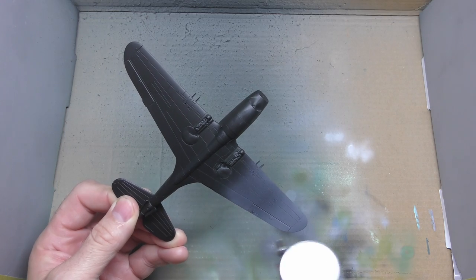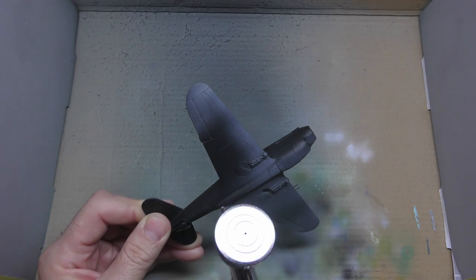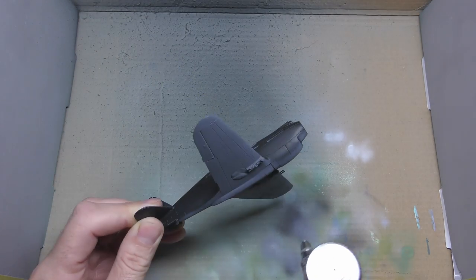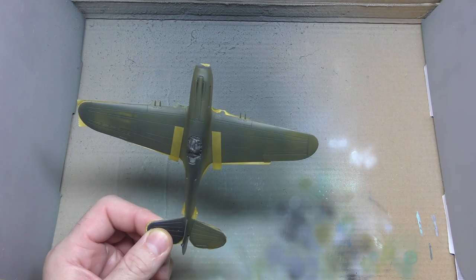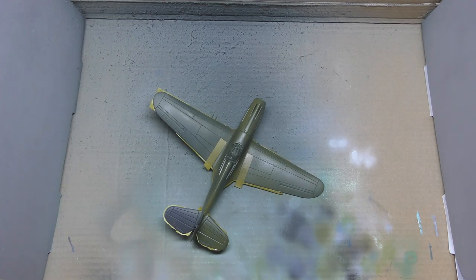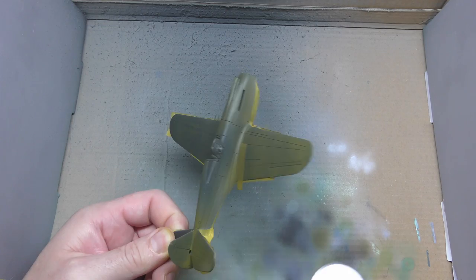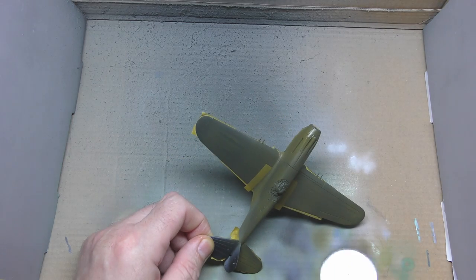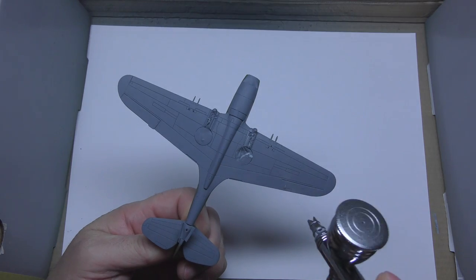What I'm spraying here is Tamiya's neutral grey XF-53. I don't have the actual Humbrol one, but this is meant to be a very similar colour, so I've just used that — in all honesty it looks really nice anyway. And I do like spraying Tamiya paints. But this is the proper Humbrol one now — the Humbrol acrylics. I've got the number — it's 155 — and it's what it tells you to spray in the box. I've thinned it quite a bit. I find I have to thin Humbrol quite a bit if I'm trying to put them through my 0.2 needle airbrush. I probably should have used my 0.3 one.